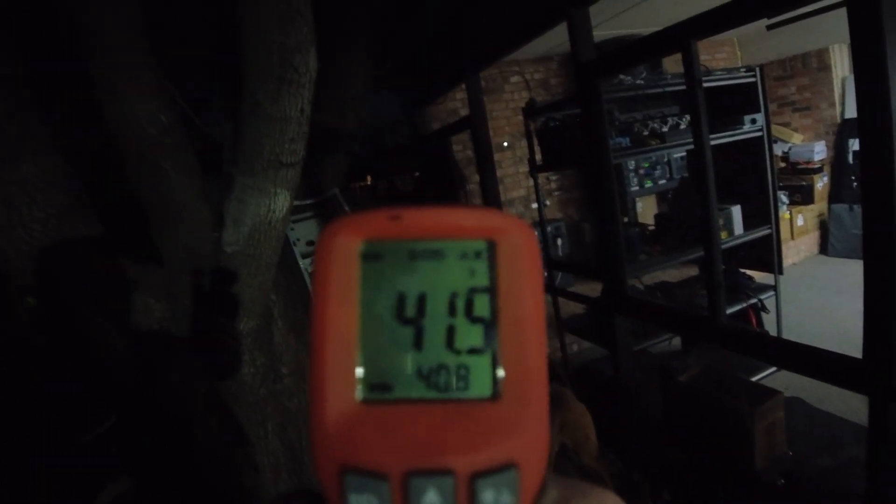Let's check the temps outside — it's definitely colder. Right outside the door we're getting 49°F. Going further outside, still about 49, and then 46 and 41 in other spots, so we're in the 40s outside.